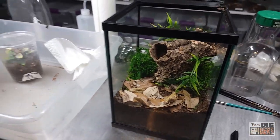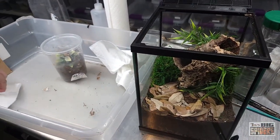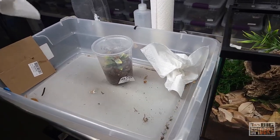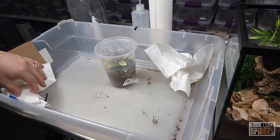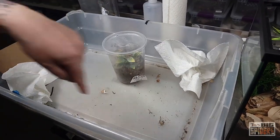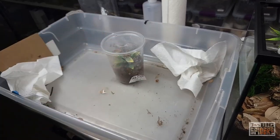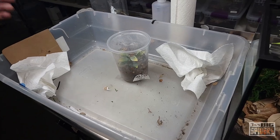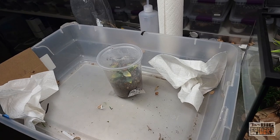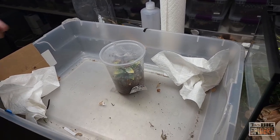We're going to try to get the spider out and get some images of it. The paper towels in the corner — I usually mention this with faster species — are because if the spider gets out, they often circle the enclosure. When they come to the paper towel, they feel hidden underneath it and calm down. Then hopefully you can get the paper towel out of the way and cup them. We've only caught that on camera once, but it only has to work once to be totally worthwhile.